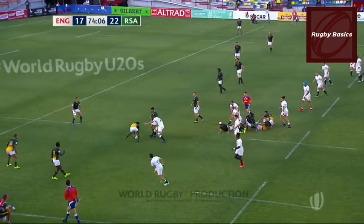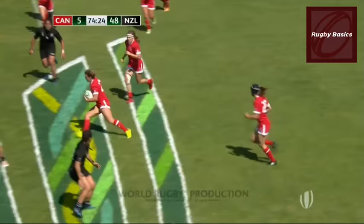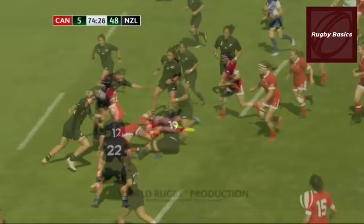Watch closely the following videos showing how the defending team pushes the attacking team over the ruck and wins possession.